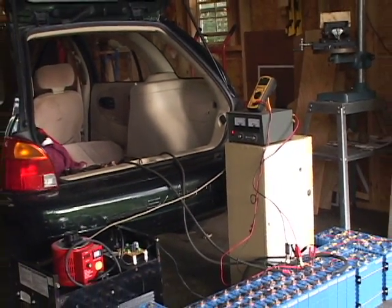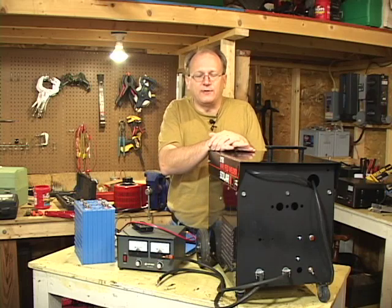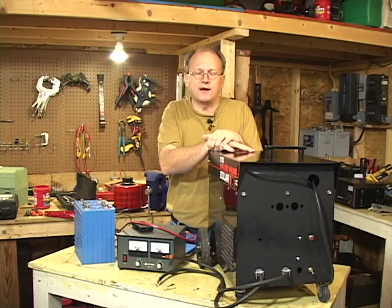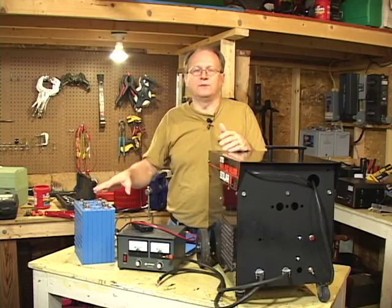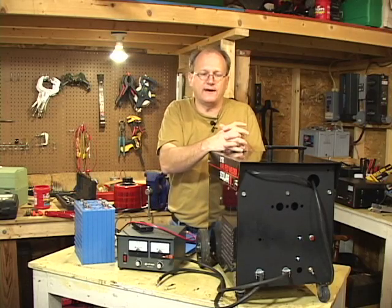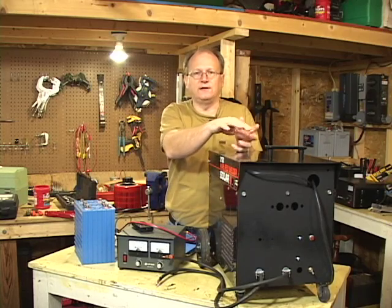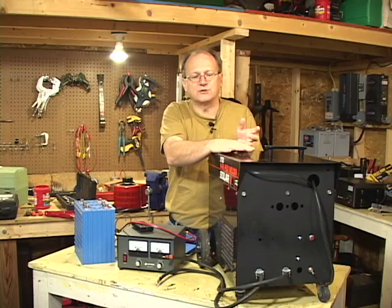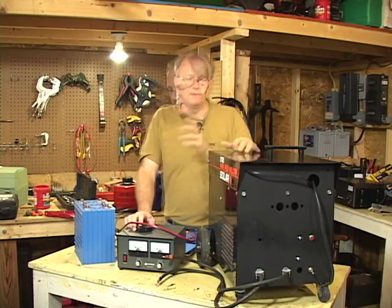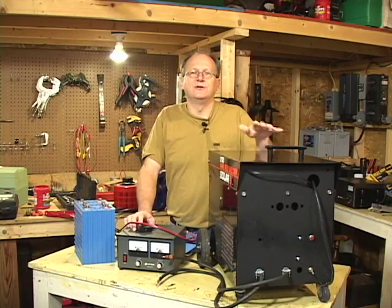This is a manually regulated power supply. By manually, that means that you, the operator, need to monitor the current and the voltage at all times, because the current and voltage is going to fluctuate drastically depending on the load that the batteries are putting on the charger and also the position of the variac. You need to adjust that variac to make sure you're not exceeding the current capabilities of this charger and not exceeding the voltage of these batteries. Both are very critical — if you put too much voltage on your batteries, you're going to ruin them. If you put too much current through your charger, you're going to burn it up.